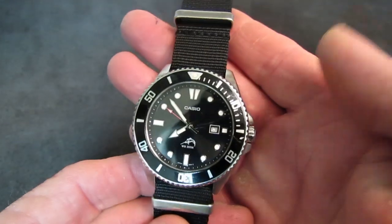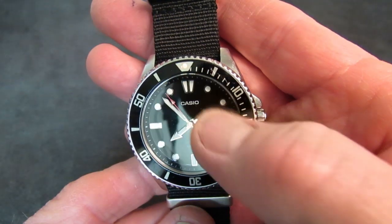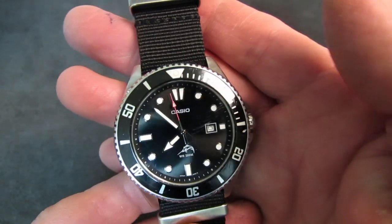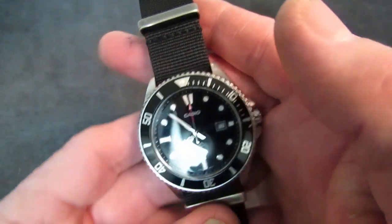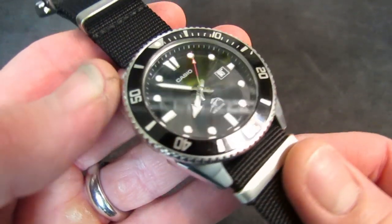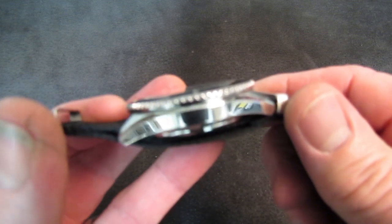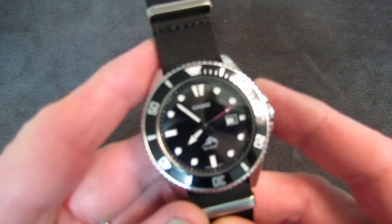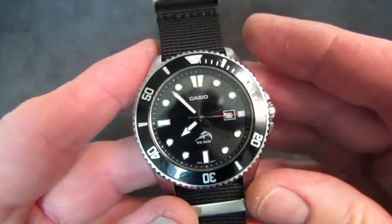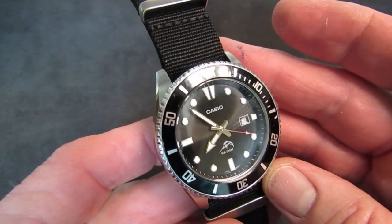Standard diver markings on the bezel — the first 15 minutes are individually graduated and then every five minutes thereafter. The lugs have a nice downward turn, and even though it is 44 millimeters in diameter and 49 lug-to-lug, it wears pretty sweet on the wrist.